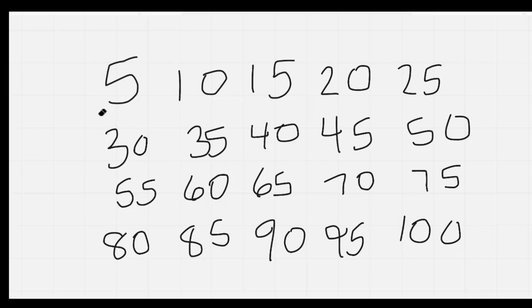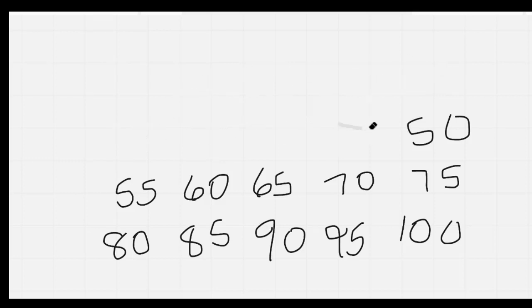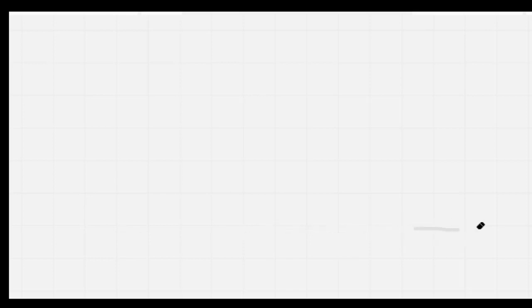Let's do that one more time as I erase it: 5, 10, 15, 20, 25, 30, 35, 40, 45, 50, 55, 60, 65, 70, 75, 80, 85, 90, 95, 100. Nice job, everybody.